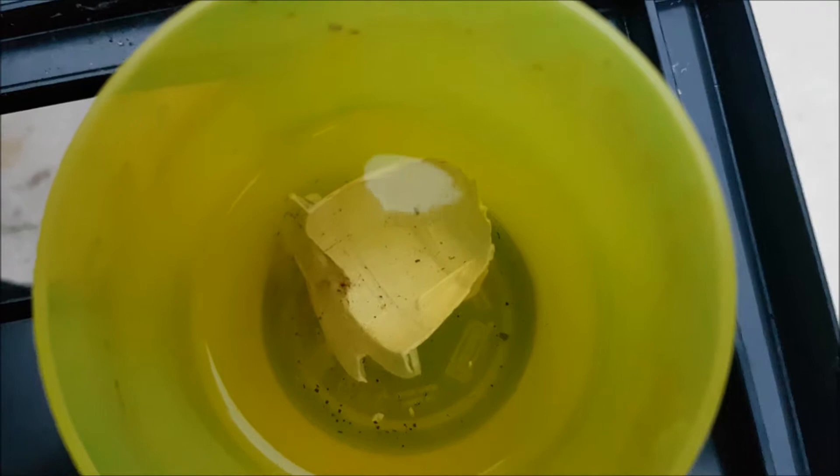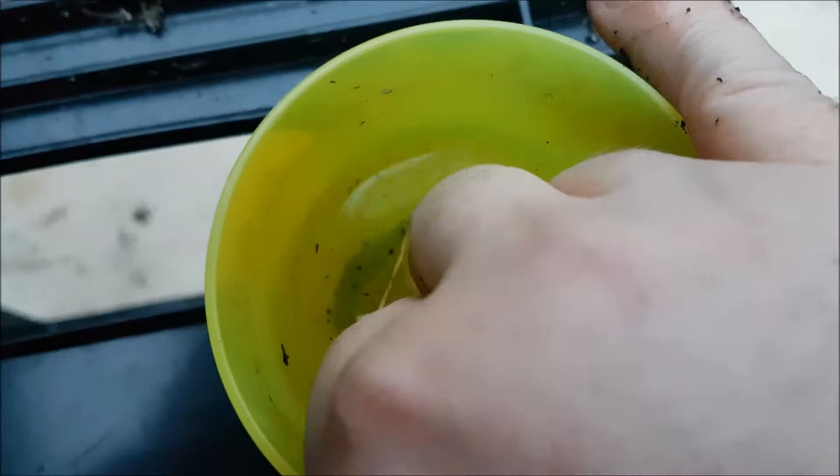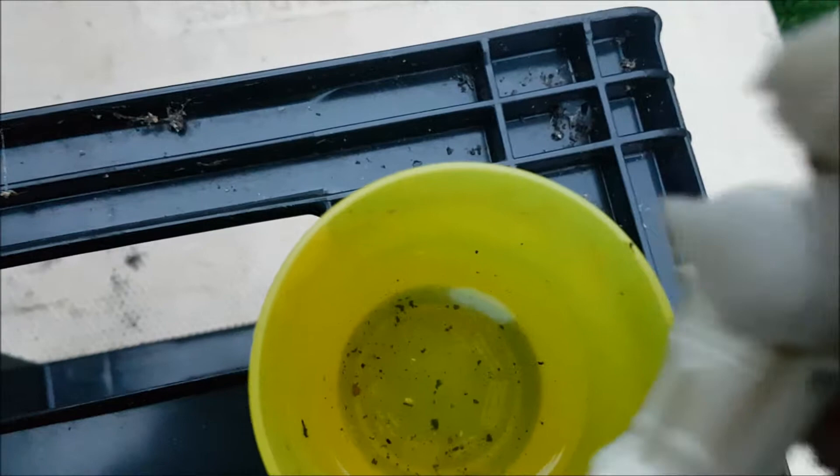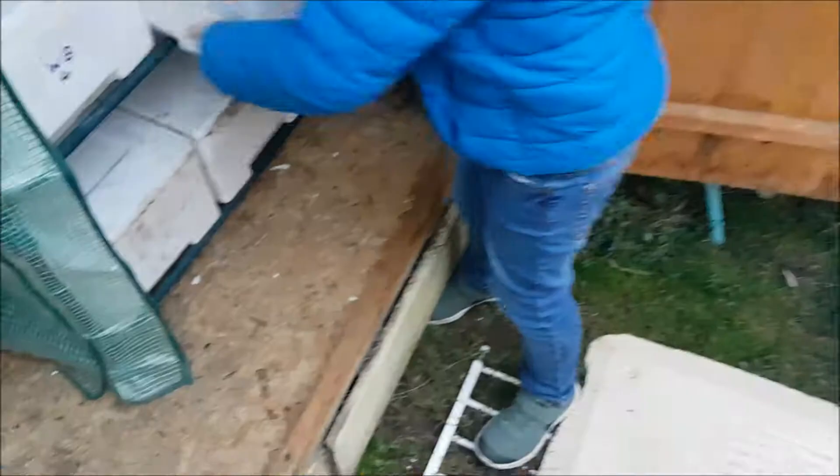This is the Nespresso pod that we've had soaking in water for a month and it's not even disintegrated at all. We've had this in hot water, cold water, and lukewarm water. I've broken it just to see whether that helps or not, and it's somewhat fibrous but it's not breaking down.